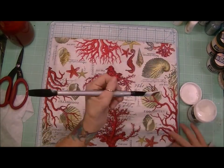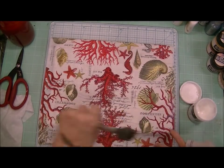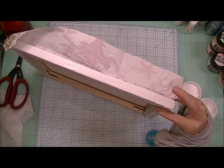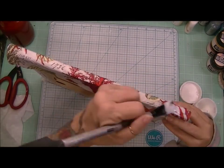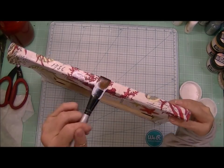You see how pretty that is — that napkin. Just gorgeous. I'm just folding it over and using the matte medium.